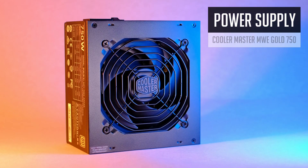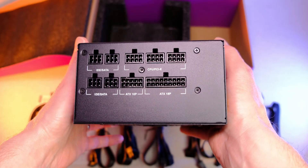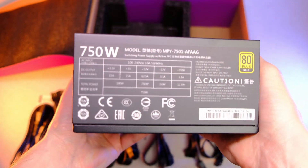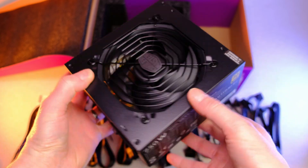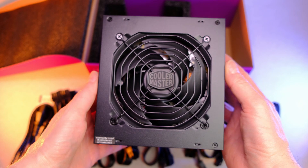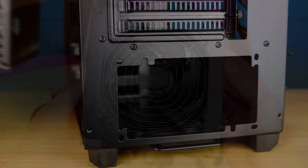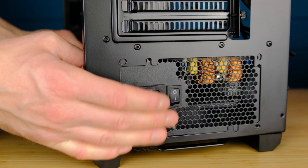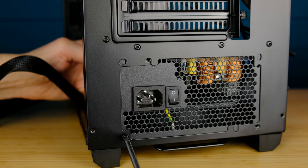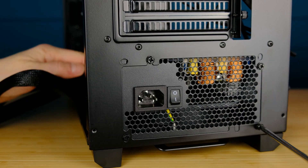The last thing before we get back to the motherboard is our power supply. We will be using the MWE Gold 750W PSU from Cooler Master. With 750W we will have some headroom for future upgrades, but currently it's a bit of a challenge to find PSUs at a decent price, so most likely you'll need to grab any good deal from what's in stock and not priced insanely high. Just a few screws and we are done.